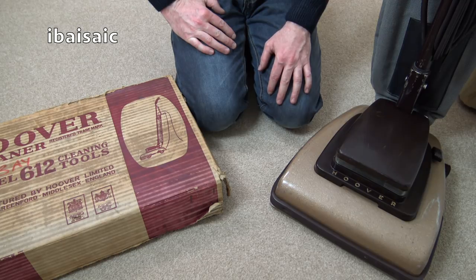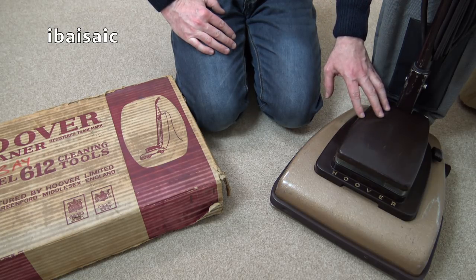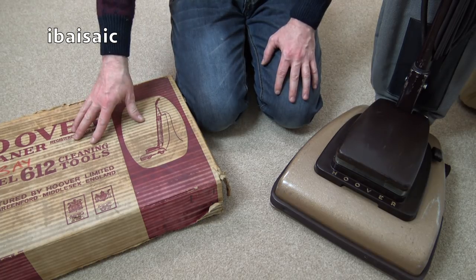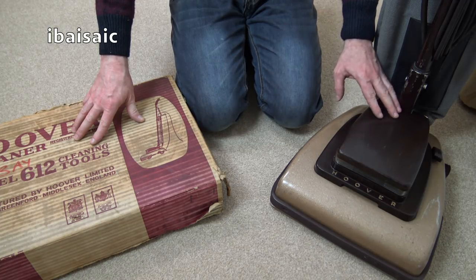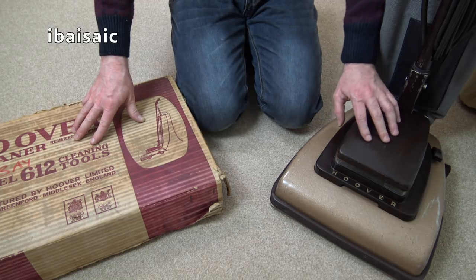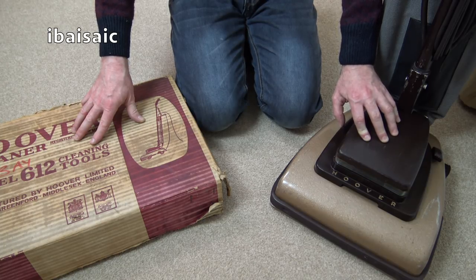I've got the Hoover 612 out of storage. I haven't done very much to it since the first video, but you'll see what I've done shortly. I've also got the cleaning tools, which we're going to have a look at later in the video. And of course, I'm going to test this old girl with some real dirt. But before we can do anything else, I need to fit the headlamp to this 612 so it can actually see the dirt that hopefully it will pick up.